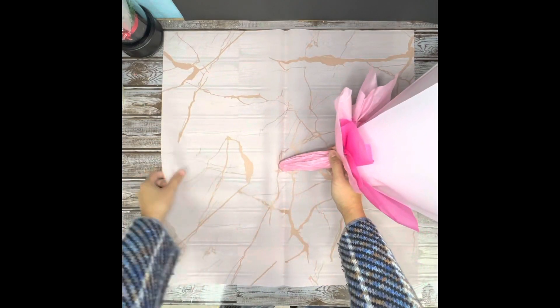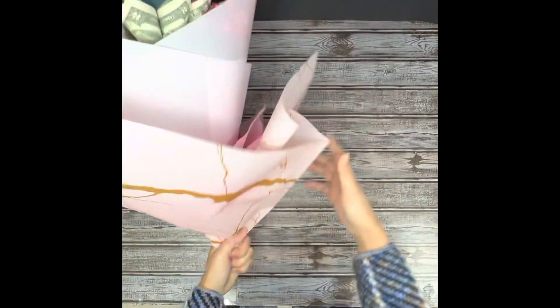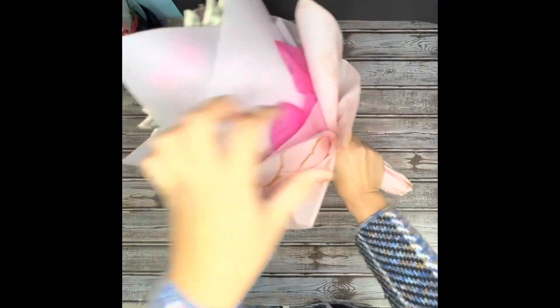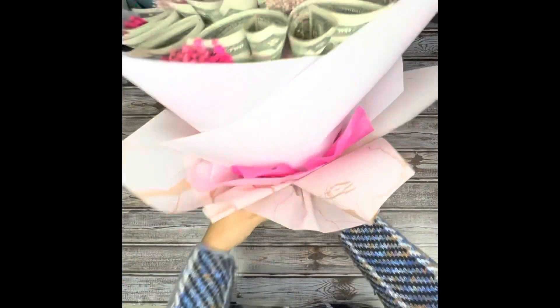For the outer layer, I use a whole piece of paper to wrap up everything — it's just like putting a jacket over it. This step takes a little practice to look nice and even. You can even add one or more layers like this, and your bouquet will look amazing.